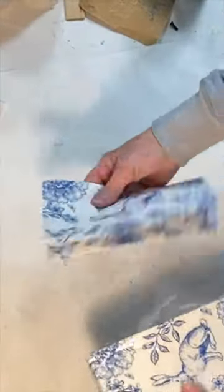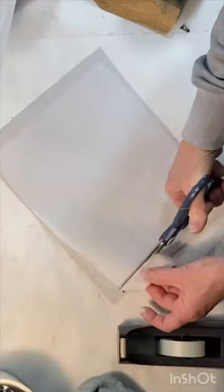I pulled apart a two-ply napkin, ironing the plain back ply to remove any wrinkles, and then taping it to a piece of cardstock.